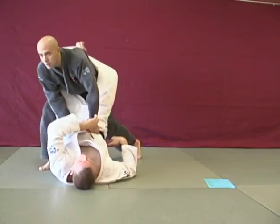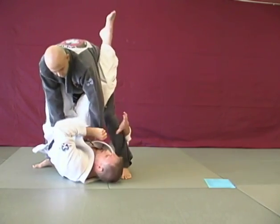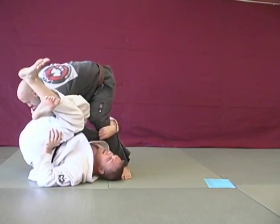Nick stands up. My left hand is holding his sleeve. I'm going to switch, grab his sleeve, change my base over, and lock my leg over.